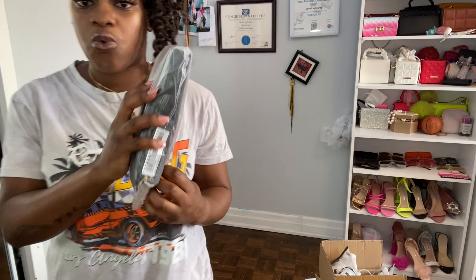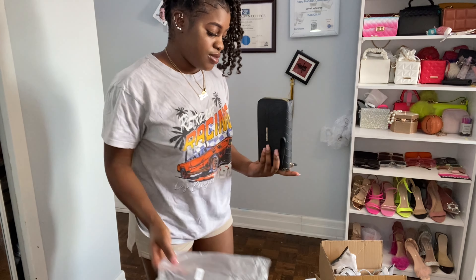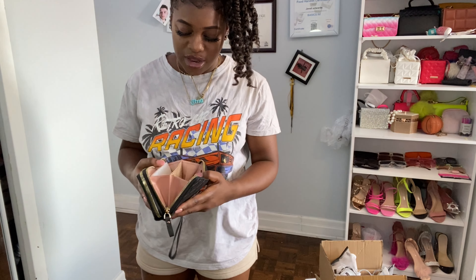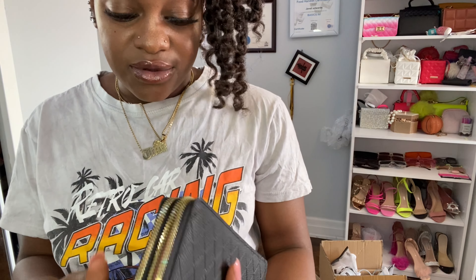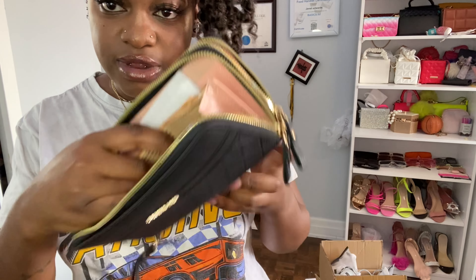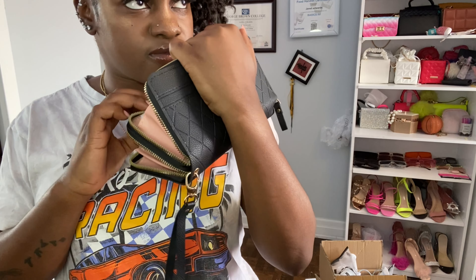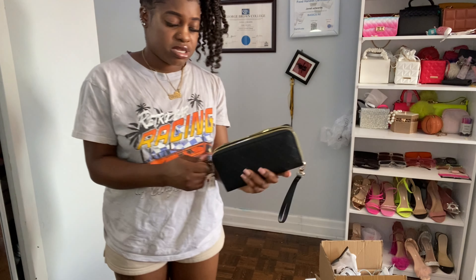This is a black wallet. I bought this because my other black one broke. Inside it's really nice — if you're going out and don't want to bring a bag, you have your purse, you can swing it on your hand, it has a card holder where you can also put cash, and it has a cash holder section too.